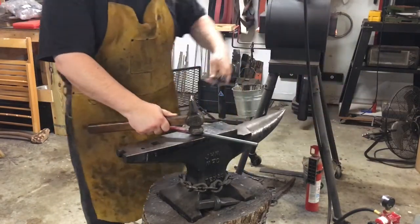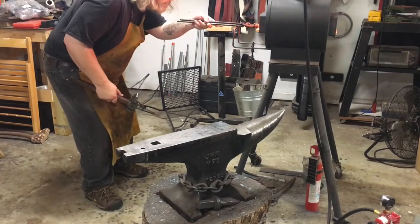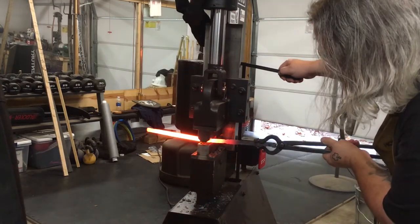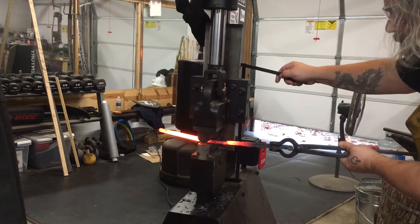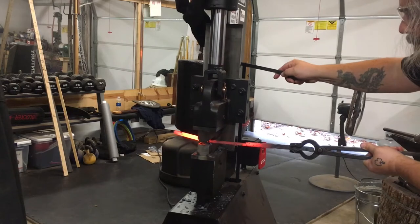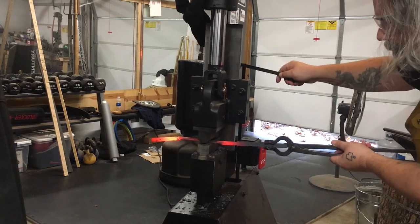I'm flipping it around here to put the blade side in. Now that the D-guard portion is done, I need to define where the handle and the blade will begin and end, so we need to reheat. After that heat I'm going over to the forge press to draw the blade length out. I determined about two and a half to three inches for the handle space — this isn't a full-size knife, it's a letter opener — and then I'm drawing out the blade on the fuller ring and flat die to get it to the correct width and length.